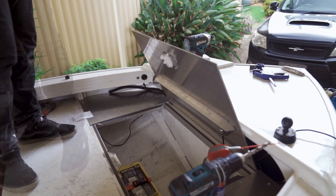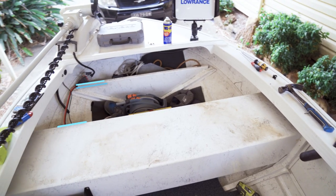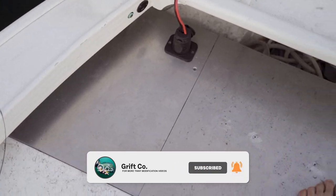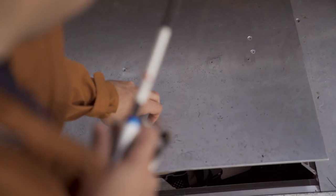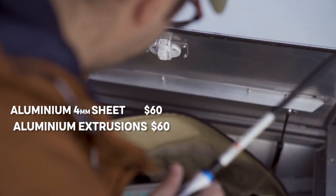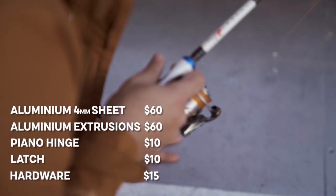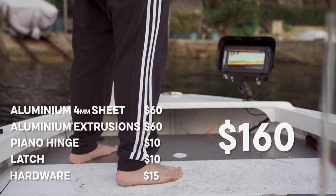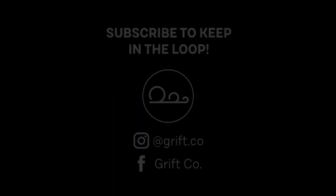And so there we have it — a lighter, stronger and better front deck. If you found this helpful please consider liking the video, and if you want to keep up to date with the Dora project hit subscribe. So back to the price: I used up my last little bit of ali sheet, roughly about $60. The extrusions another $60, the hinge $10, latch $10 and hardware about $15. All up just about $160, give or take depending on where you buy. Thanks for tuning in for another video of the Dora project on the Griftco channel — catch you soon.